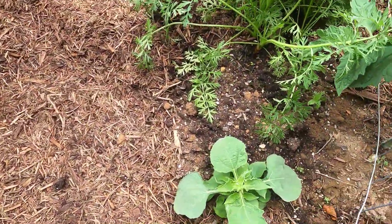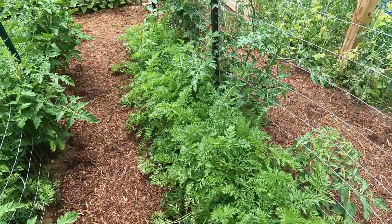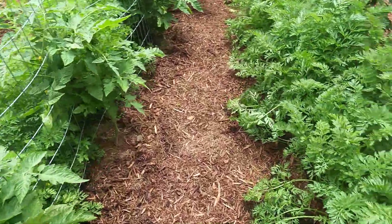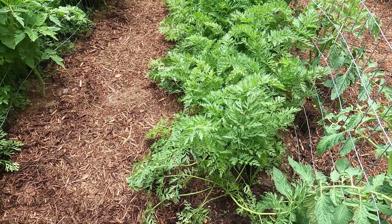On this end I have a Mexican sunflower, and carrots. I have been harvesting from the ends of these carrot beds for dinner. They're still a little small but so, so delicious — so tender and delicious.